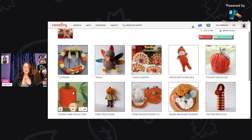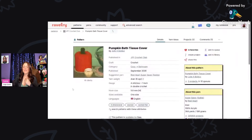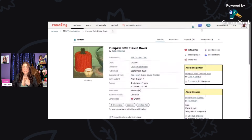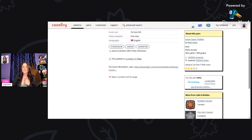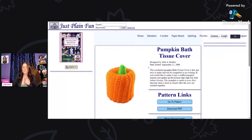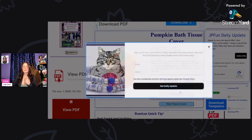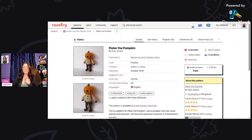Next we have this adorable pumpkin bath tissue cover — great for decorating your bathroom for fall. It's using aran weight yarn and a five millimeter hook, designed by Julie Bolduc. It looks pretty simple to make. Scroll down to the bottom for the link to the free pattern, and you can even download the free PDF to print out.